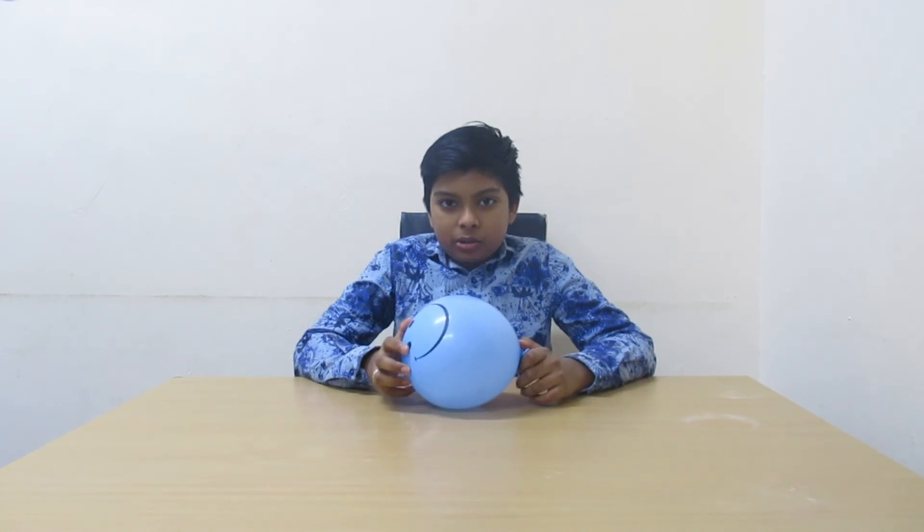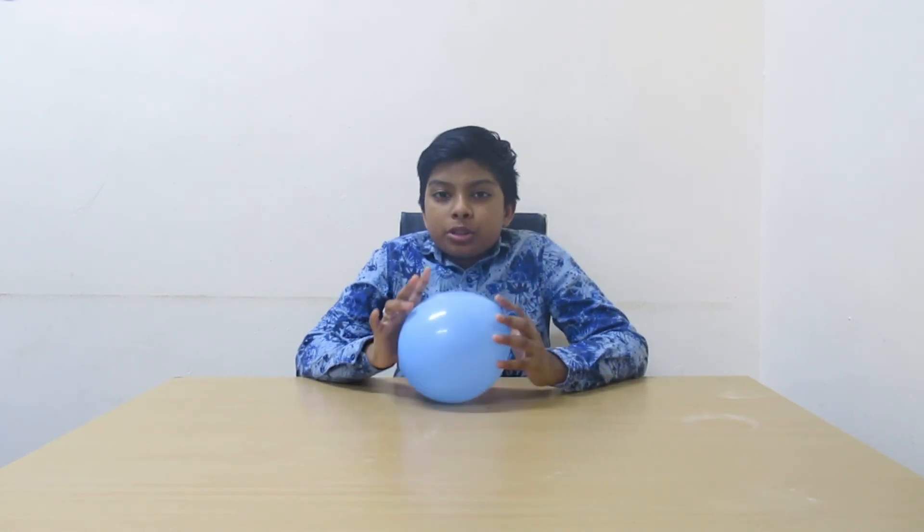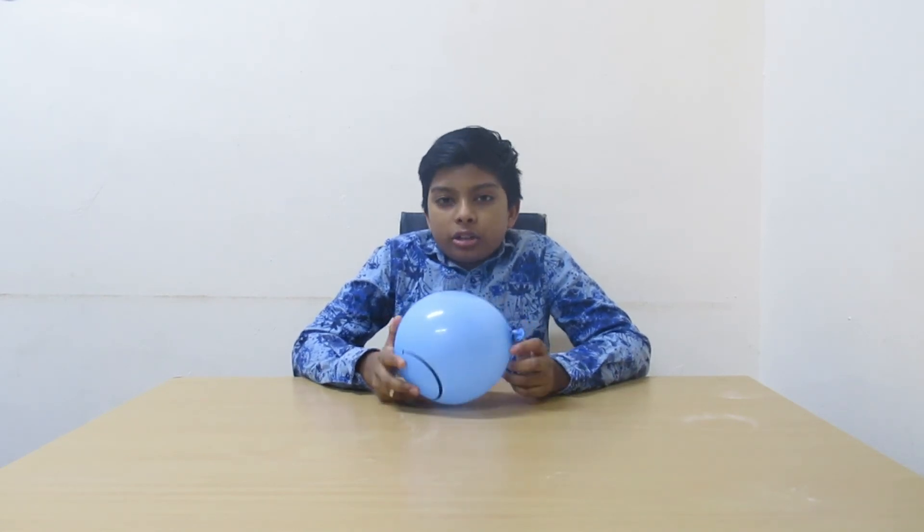When vinegar and baking soda are mixed together, you can see that bubbles are coming out. This is because hydrogen ions in the vinegar react with the sodium and bicarbonate ions in the baking soda. This forms two new chemicals: carbonic acid and sodium acetate. This is also known as a chemical change. Thanks for watching my video.